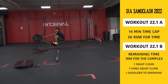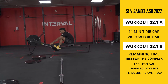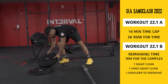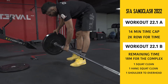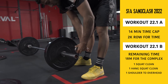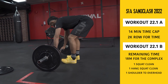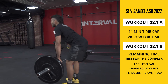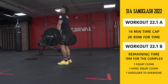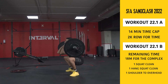22.1B begins immediately upon completing 22.1A and should be recorded in the same video with no cuts or edits. If you didn't finish 22.1A, your score for 22.1B is 0. A successful attempt should finish the entire complex before the time cap of 14 minutes. Keep the camera in a spot that can clearly show you met all the movement standards. After the squat clean, the barbell should not touch the ground until the completion of the complex. The complex is one squat clean, one hang squat clean, and any movement from the shoulder to overhead.